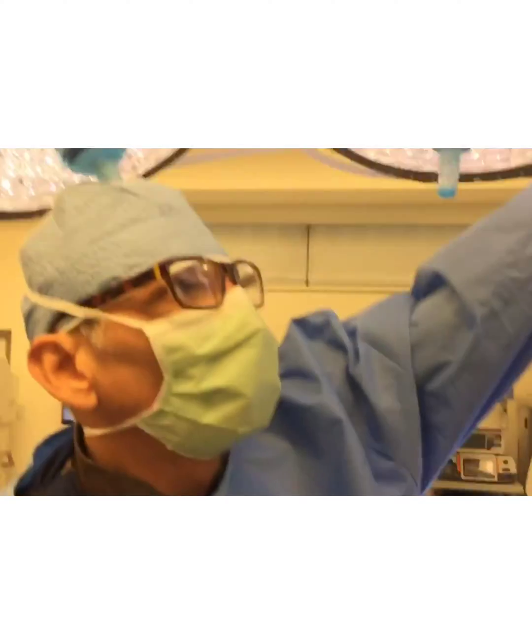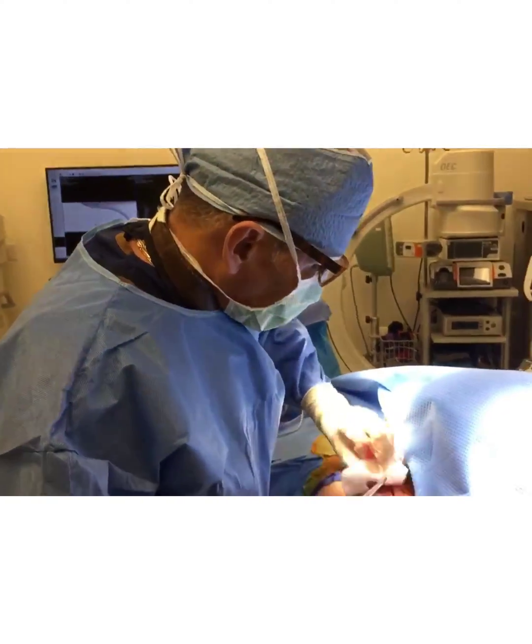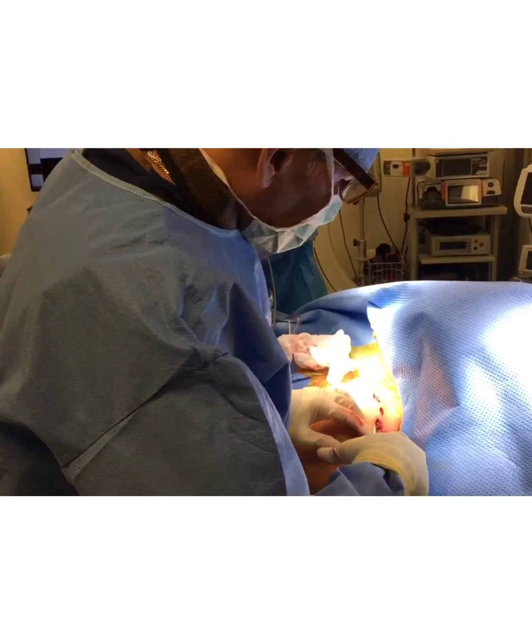Dr. Mora here, doing a hardware removal. Why are we doing a hardware removal? We don't always have to. But this is the clavicle plate — the patient is very thin, and any pressure over this is causing him a lot of pain.